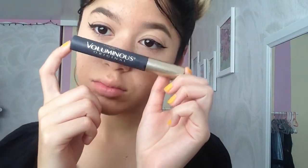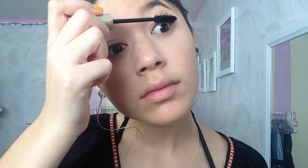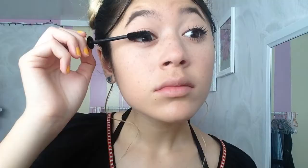For mascara I'm using my L'Oreal Voluminous Original mascara, putting two coats of this on my eyes — top and bottom lashes.